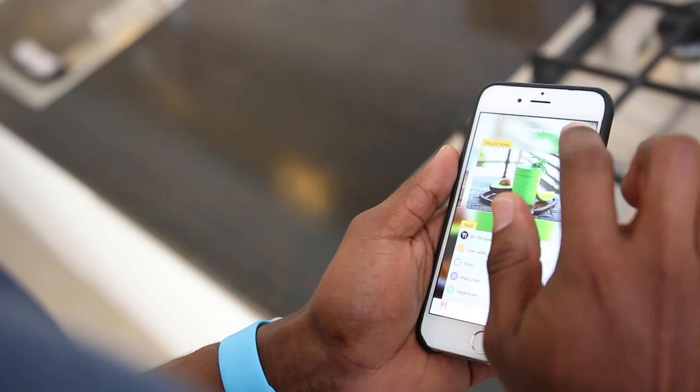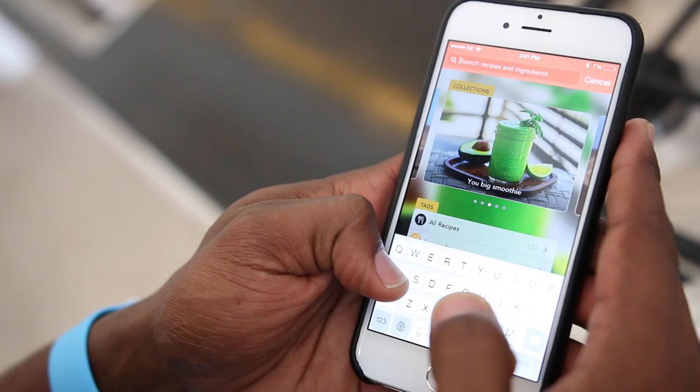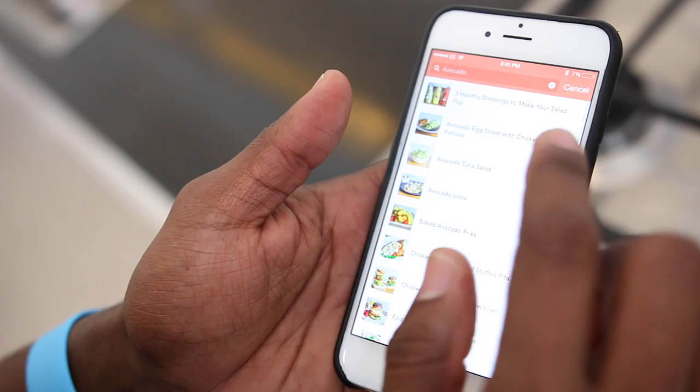I'm going to show you that functionality right now. Our first step is to open up the Fit Man Cook app and find something to eat. I'm looking for a quick and easy snack recipe because I've got some friends coming over later. I like avocado, so I'm going to search for recipes using that ingredient. Ah, avocado tuna salad — sounds quick and easy. Boom.